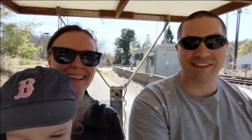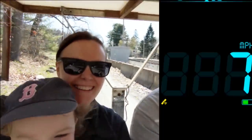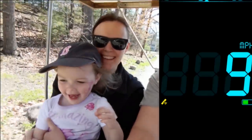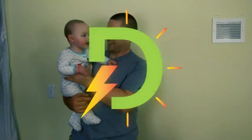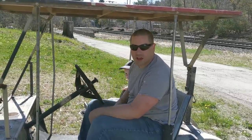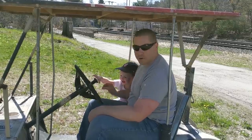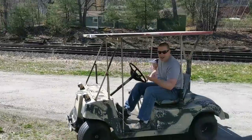I'm gonna try to floor it. We're floored. It actually runs.